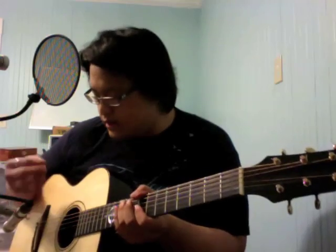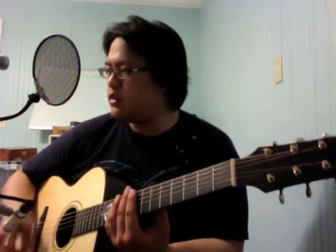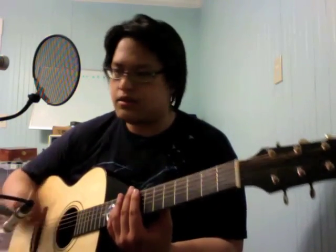The strumming pattern goes: one, two, three and — and and two, three and. One, two, three and — and and two, three and.